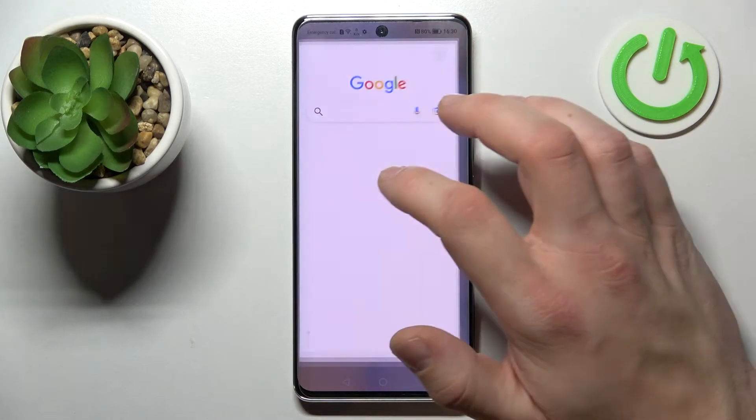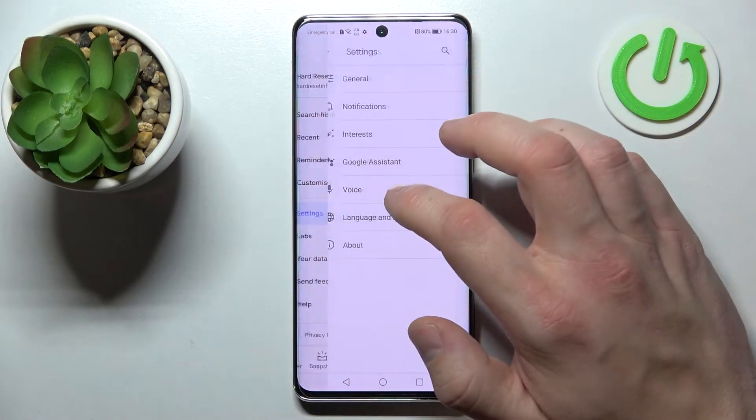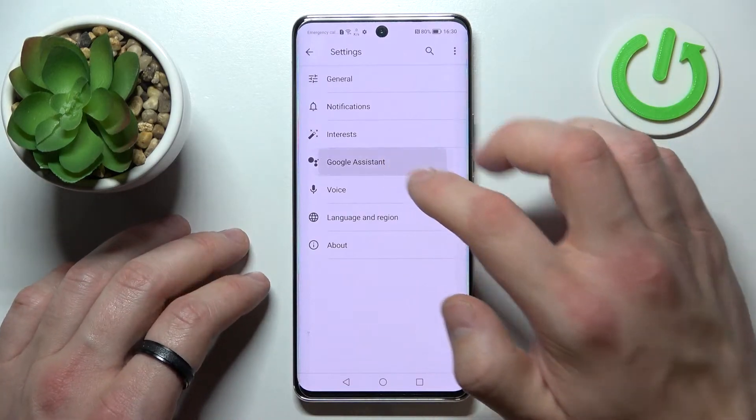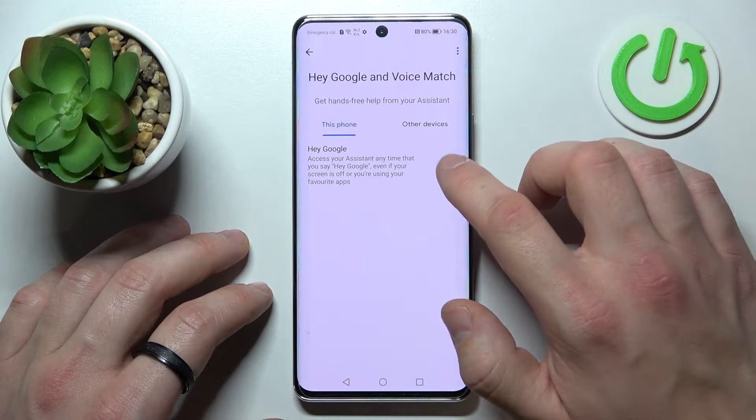In the beginning let's enter the Google app, tap more and go to settings. Enter Google Assistant, then voice match and enable Hey Google.